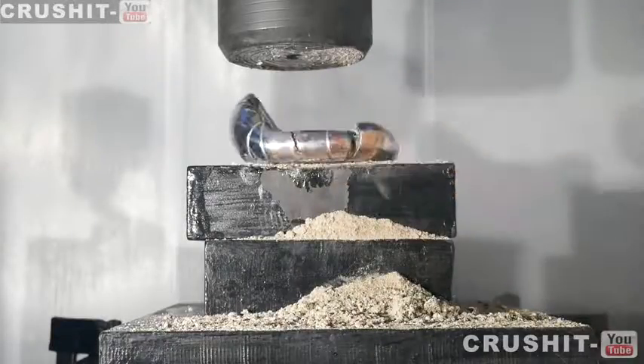That is what happens when you crush a French bowl with a hydraulic press. Thanks for watching and we'll see you on the next video.